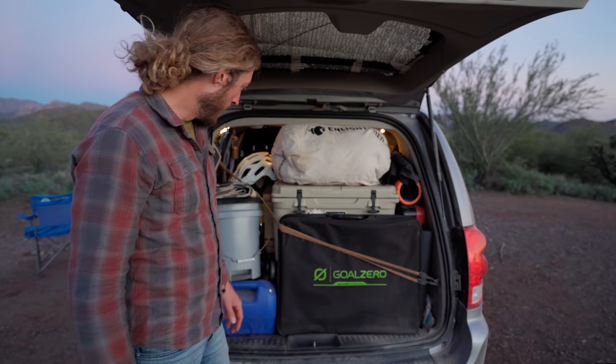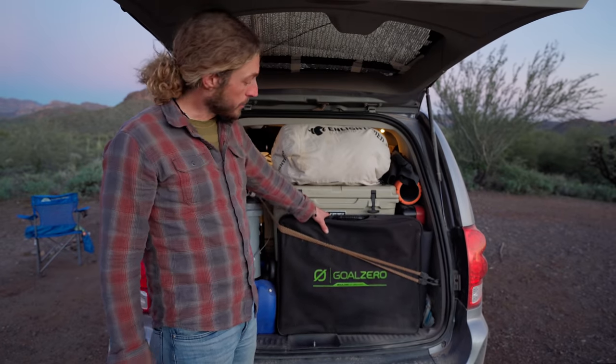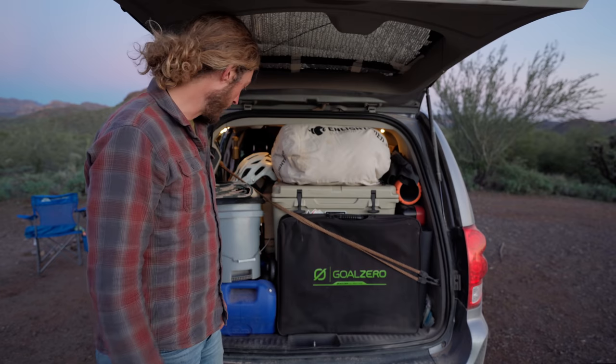I'm running out of daylight really fast, so let me show you the trunk. Back here I just built a really simple cabinet, and it ended up working perfectly — my Goal Zero Boulder 100 briefcase solar panel fits right here in the door with just some simple bungees to help hold it in place. Once this is out I have access to extra storage under here.